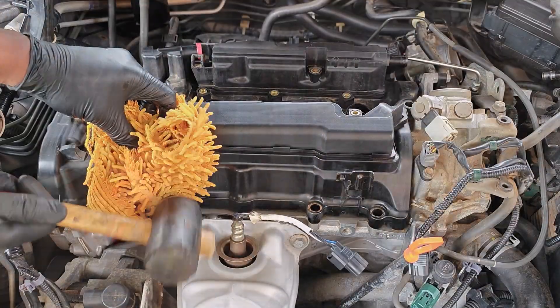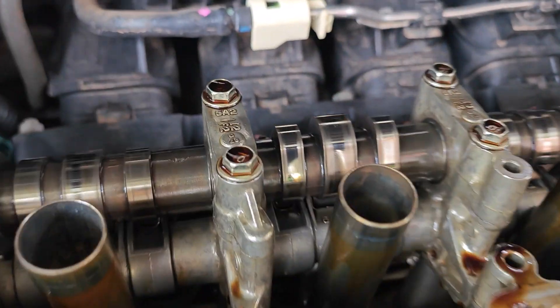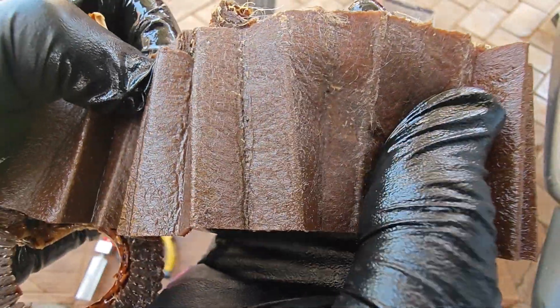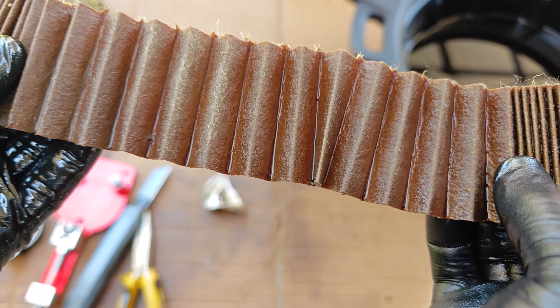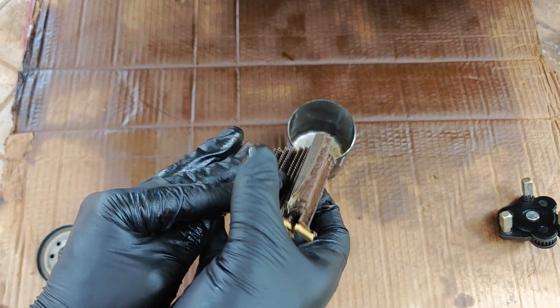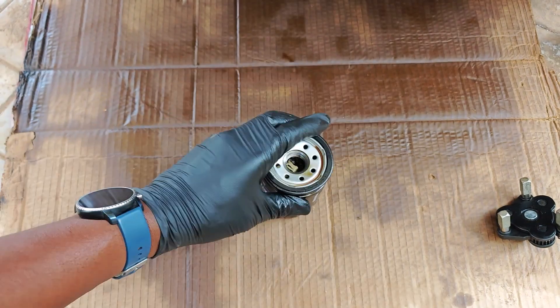I'll also say that this engine was pretty clean from the get-go, and I know this from when I took off the valve cover before adding Restore and Protect. That said, the filter did catch a number of visible deposits — I can point to several spots here on the media. In all, so far so good. I'm going to keep this filter media for comparison when I reach my 5,000-mile oil change interval.